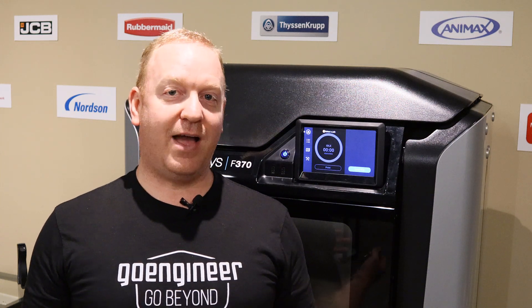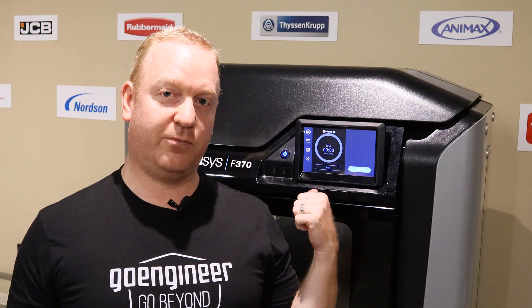Hi, this is Joseph with another tech tip for 3D printing here at Go Engineer. Today I want to talk about updating the operating software on your F-Series 3D printer.